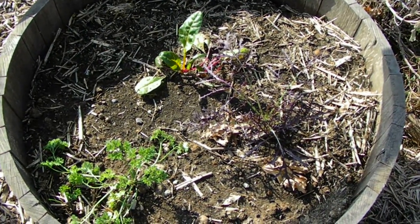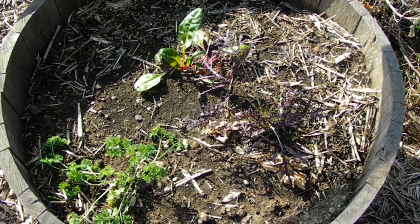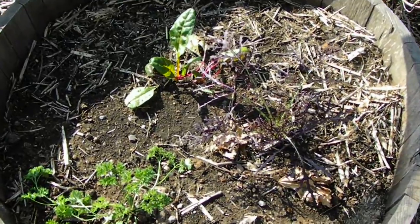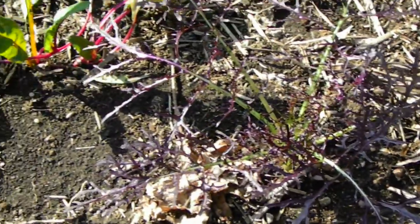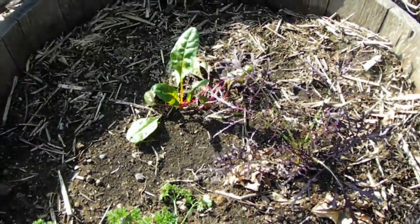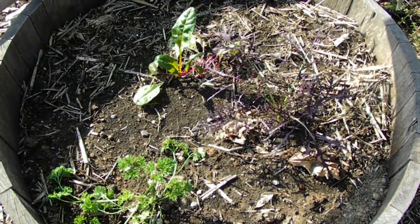This is a half wine barrel, and we utilize it for all kinds of things throughout the year. This time of year we've got some chard in there, some parsley, and some of that frilly little mustard that I keep going on and on about. But this is a good example of how to use a container if you don't have a lot of growing space.